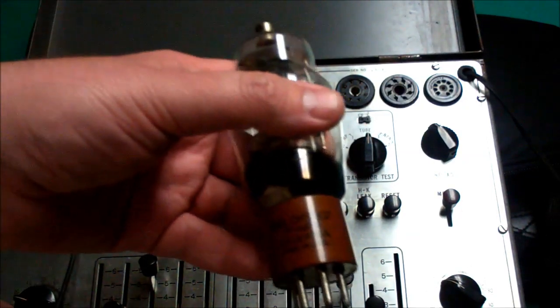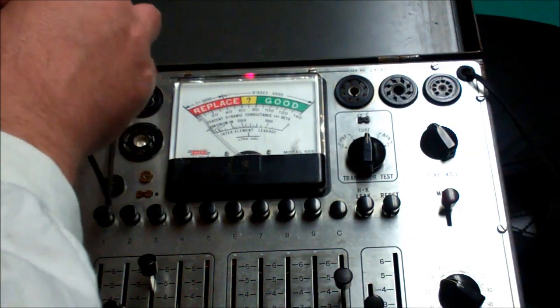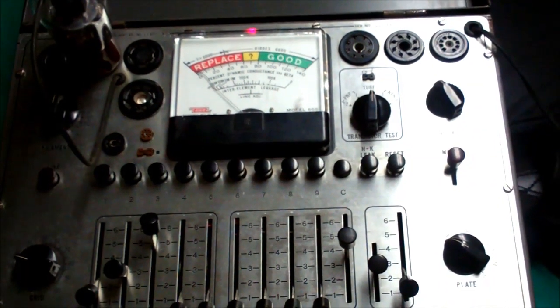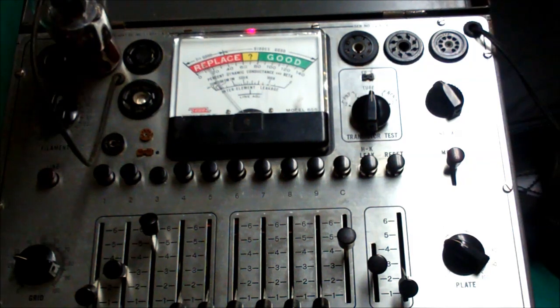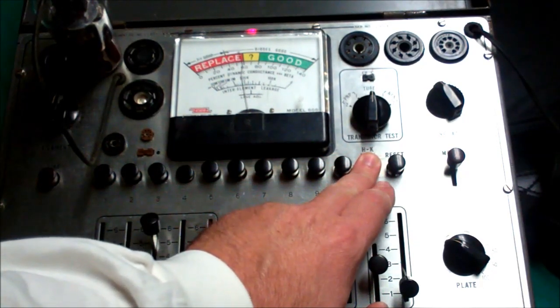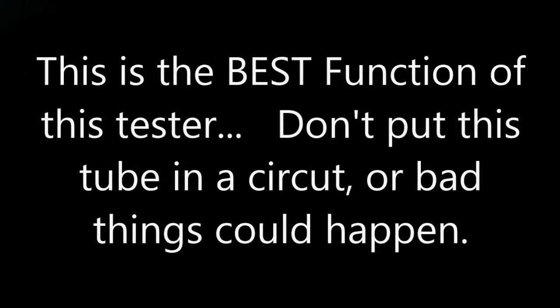This was the most interesting — also a junk box tube. It says Jan CHS Sylvania, so this is a military tube. I figured military tubes are tough as nails, this will be a great tube. So we'll hook that one up. Let's watch two — the needle is moving when it shouldn't. That's not good, that's really not good. This tube has shorts leakage somewhere — not good. And then four — it's supposed to go down to zero and stay at zero, but it's not doing that. That thing is bobbling all over the place. This tube — not good.